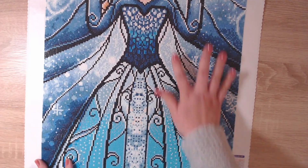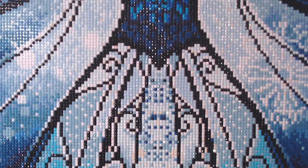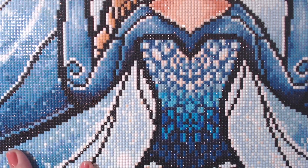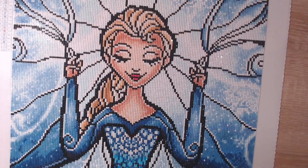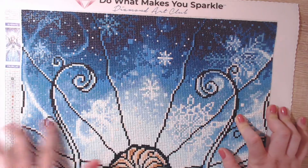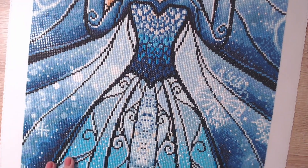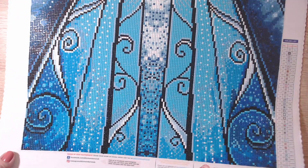I added the extra ABs and I'm so happy I did, because look at those shiny drills. The details in the dress are absolutely amazing. I enjoyed the dress area the most — I absolutely love the transitions from white to light blue to dark blue and black, just so relaxing to see the painting come to life. If you love blues and you have this in your stash, consider yourself lucky because it is absolutely amazing.